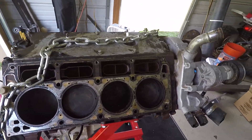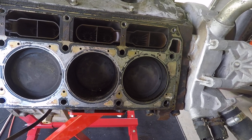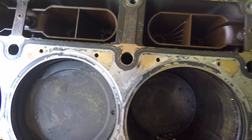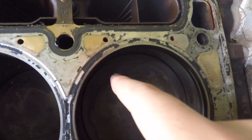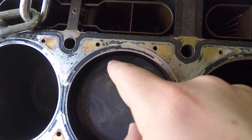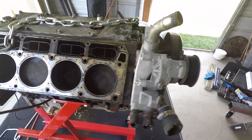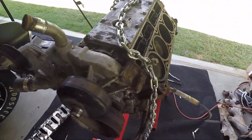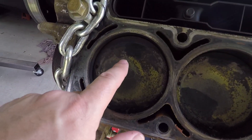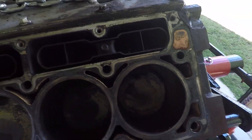One thing I noticed — the passenger side pistons are a little dirtier, and they've all got this black area toward the top that almost has a wet look to it. I don't know if that's common for these engines or not; I'm not really worried about it since it's on all the pistons. These over here definitely have a different color to them.